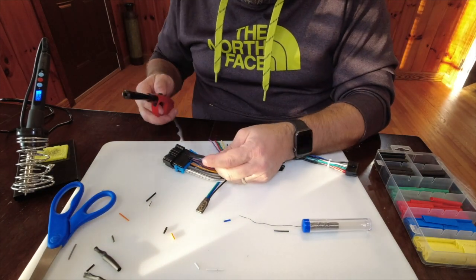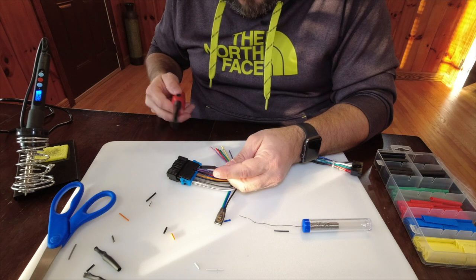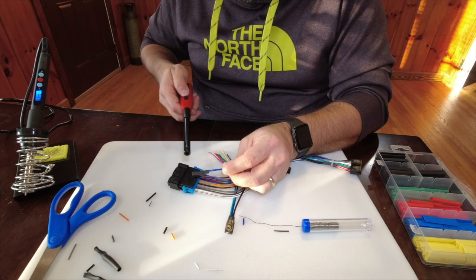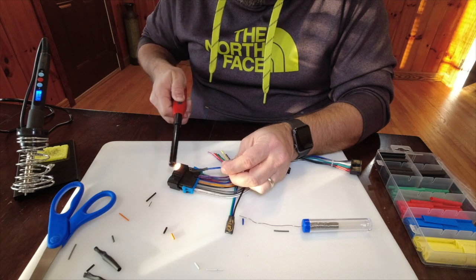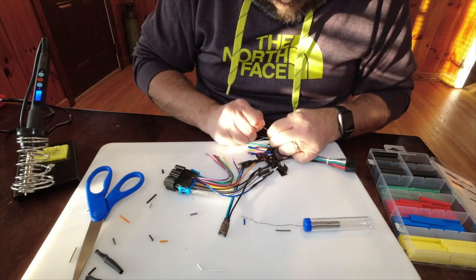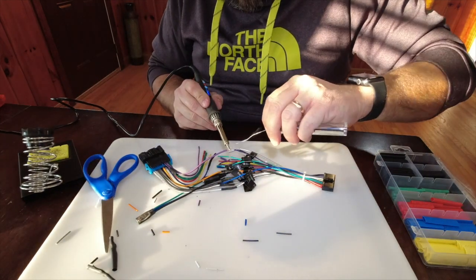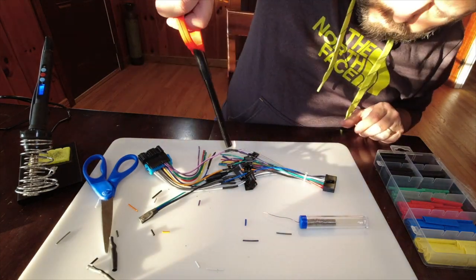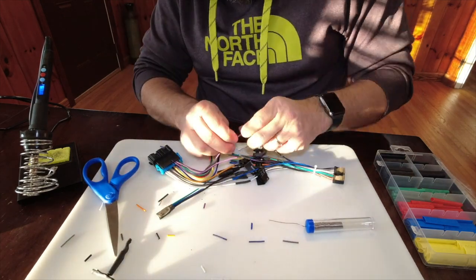What I'm doing here is this harness has a power antenna wire, but like I said I don't have a power antenna, so I'm just going to put a piece of heat shrink on here and basically terminate this wire.